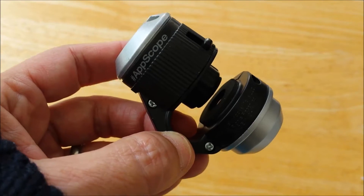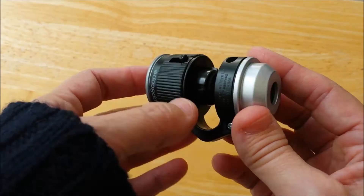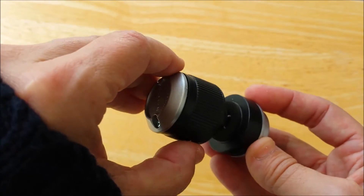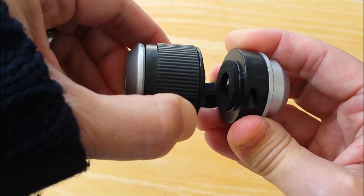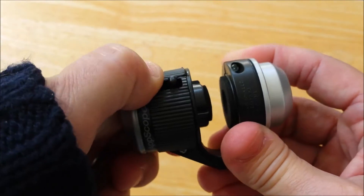Here is the device. The bottom is where the lens is. Now look on the sides — on this side and that side. You pull these up to increase the space and you put your device in there. So we're going to set that up.